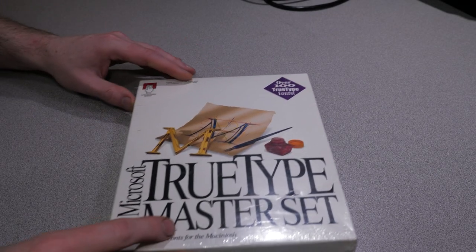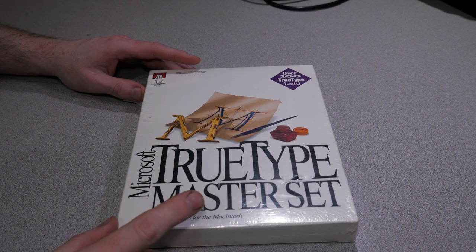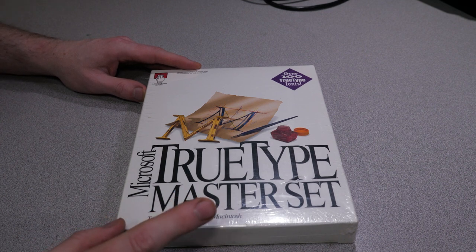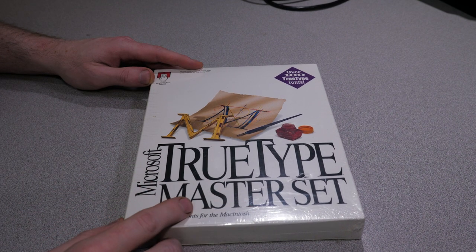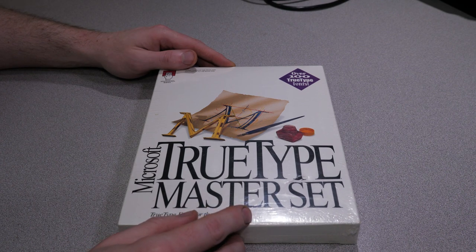Today on Paul's Old Crap, we're going to do an unboxing video for Microsoft TrueType Master Set. This is a package of TrueType fonts for the Macintosh computer. There is actually a version of this for Windows computers, but it's not actually called TrueType Master Set - I think it's called the TrueType Font Pack or something like that. This is basically the Mac version, which is one of the reasons why I bought it.